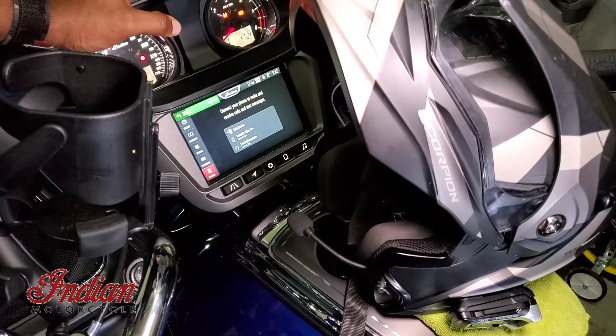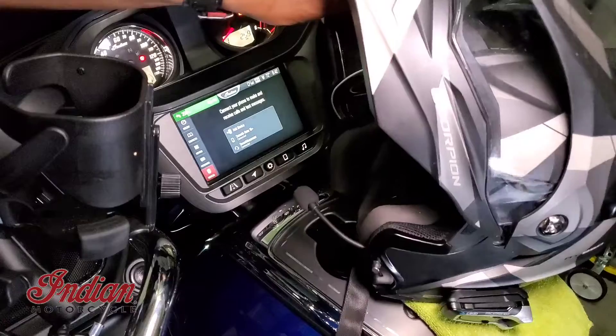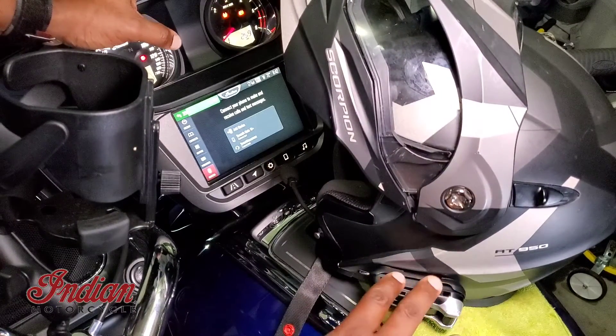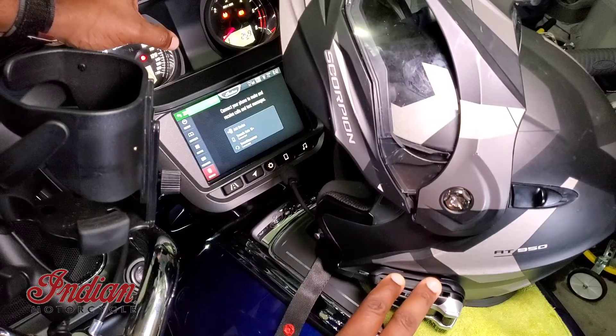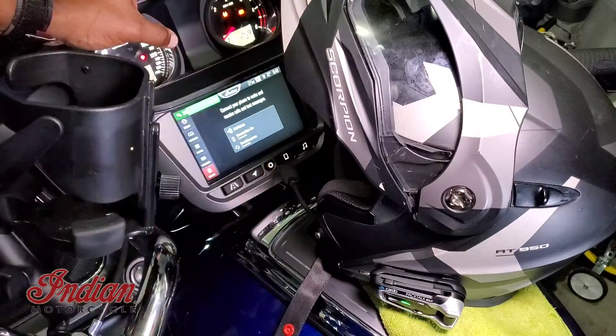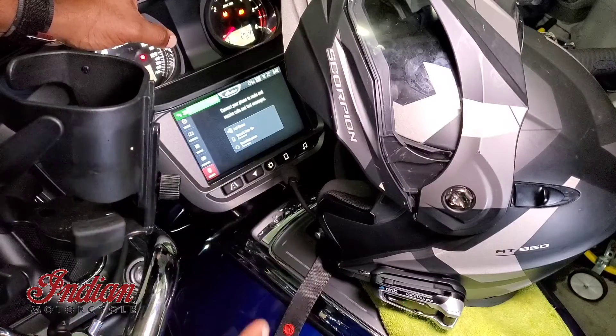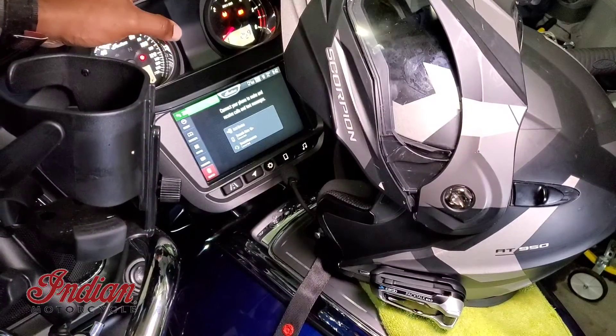Hey everybody, this is Smooth Bass Man. I'm coming to you with a quick video on the proper way to pair your headset — this is a Cardo PackTalk Bold — to the Indian Challenger motorcycle. I was getting a lot of problems with this, and a couple guys gave me some tips on the forum, and I want to pay it back and give it to everyone else.